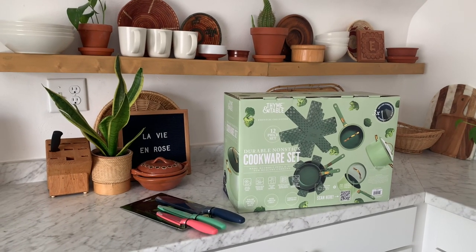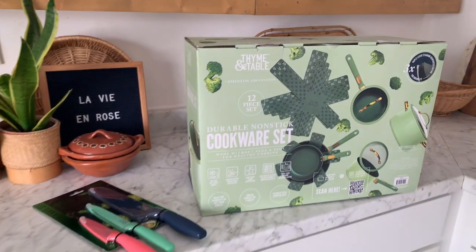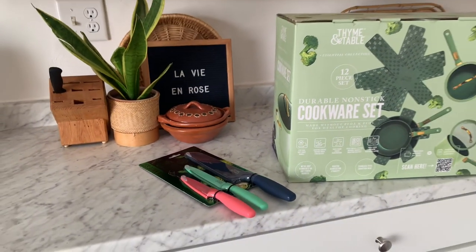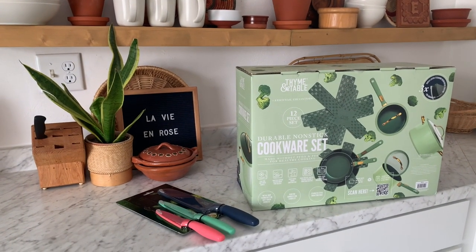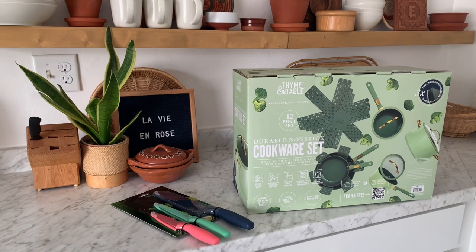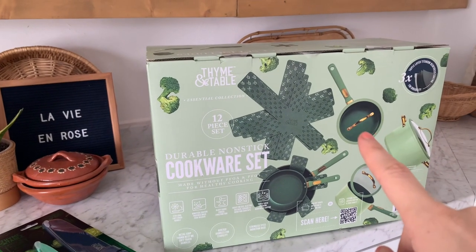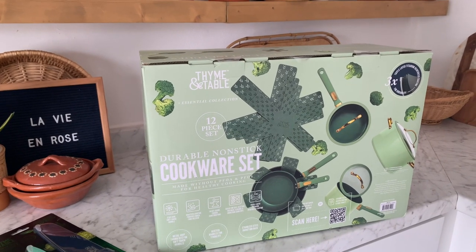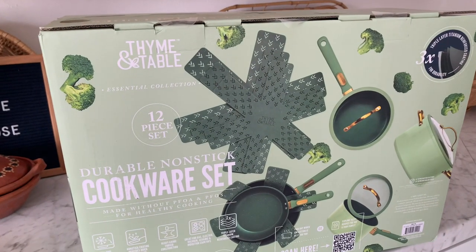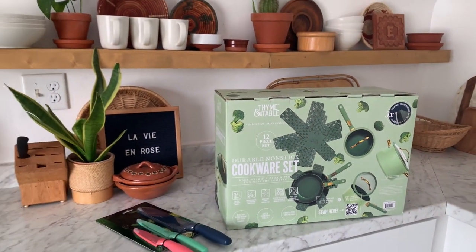So we took a little trip to Walmart and I ended up buying this new cookware set from the Time and Table line, and I also picked up these knives. I'd really been needing new knives and cookware — we had to get rid of our old ones when we moved from Portland. I figured I'd get the whole 12-piece set, which was only $75, versus like $25–$30 for just one piece. I love the green color and brass accents — I think it'll look super cute in our kitchen.